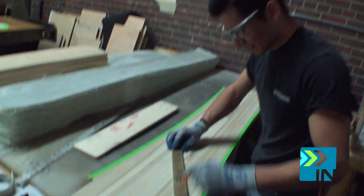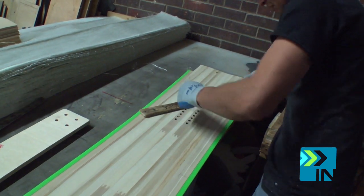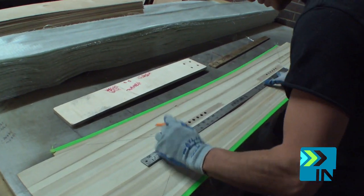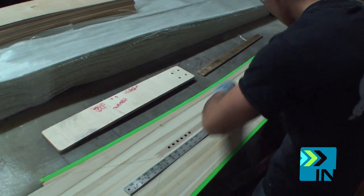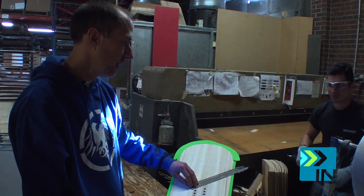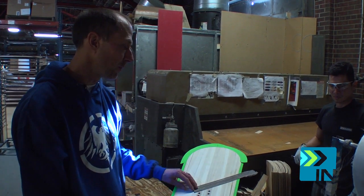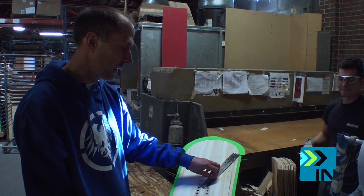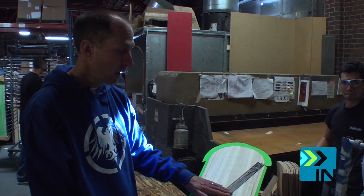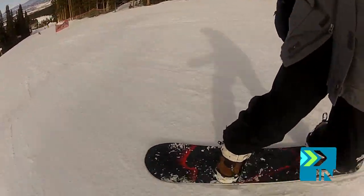We've also blended some lighter weight, more flexible species throughout the block, including some aspen, to give it a nice lightweight flexible feel. Pablo has mapped this core out, so when they're making the board they know exactly where to position the fiberglass and also where to lay the carbon fiber. We have different carbon V patterns for different models at different angles depending on how stiff we want the boards. The V's always originate from your mounting area to transfer your energy for that really quick response from your boots to the edge.